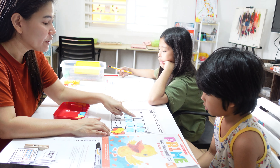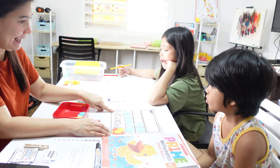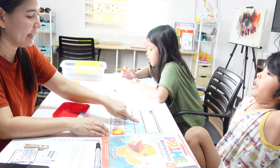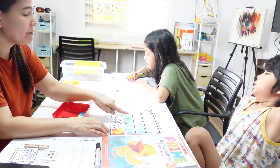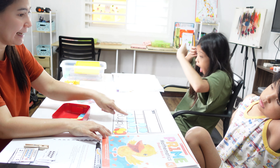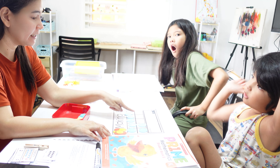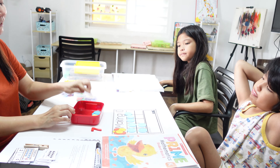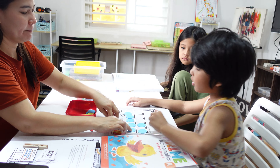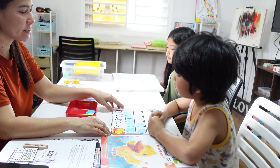How many more do you need to make 10? You have 7 here — you don't have to grab, you have to analyze it. How many more do you need? 3. So now get 3 yellow and put them in the frame.